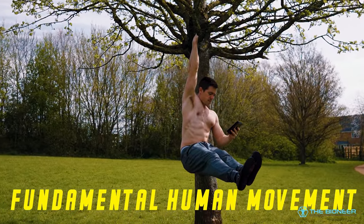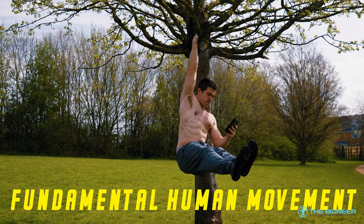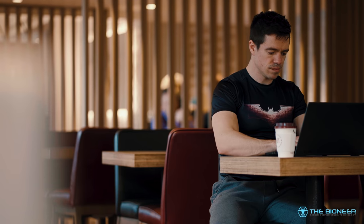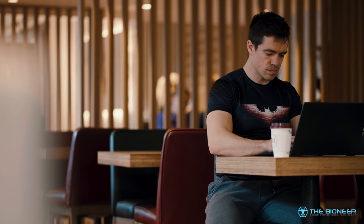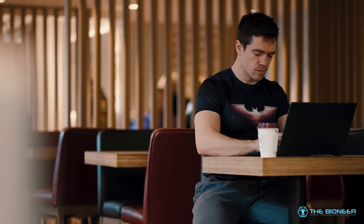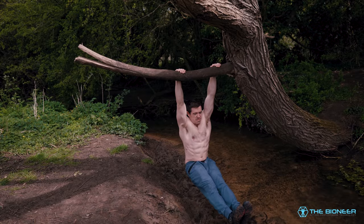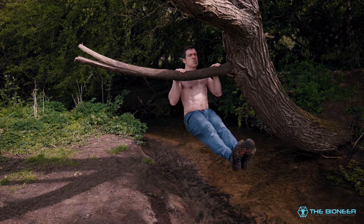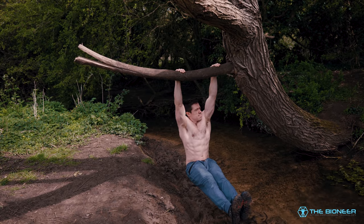This is why I describe hanging as a fundamental human movement. It's something that is conspicuously absent from our modern routines and our bodies are worse off for it. We should be able to easily get our hands above our heads. It's why my 3-year-old daughter has zero problem with shoulder dislocates, just like she can squat with ease for minutes at a time. Hanging is the perfect tool to get us back to where we should be, at baseline.